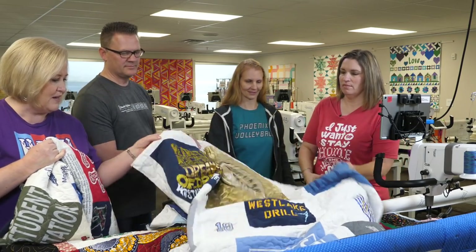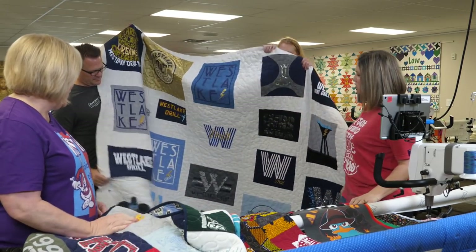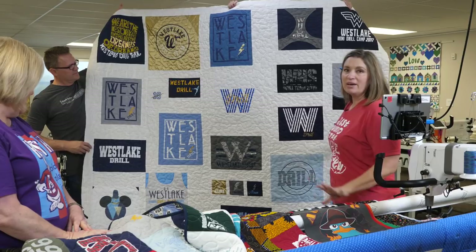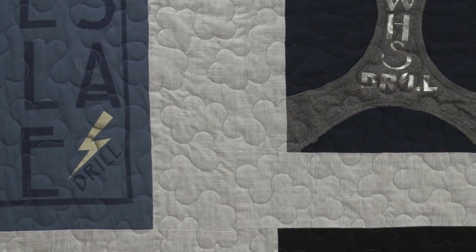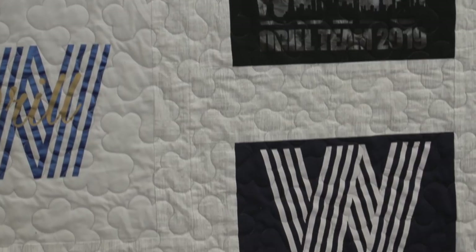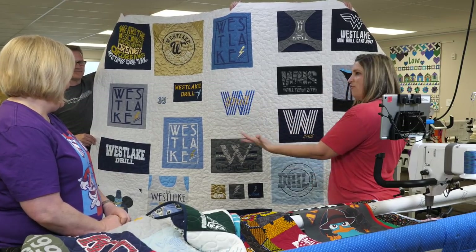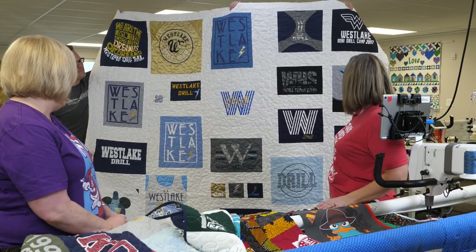Now here's another quilt that is just amazing. Look at how they used a lighter background for the sashing — it makes it feel light and airy and goes really well with the color scheme of all the t-shirts. That's the color of their school. I don't think there are two blocks in there that are exactly the same size, yet with sashing she made them all fit. Doesn't it look beautiful?